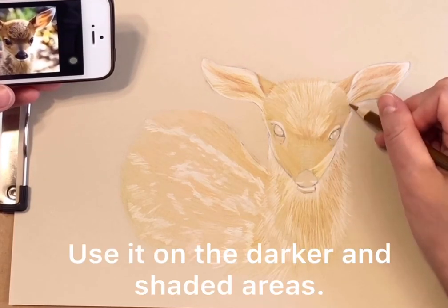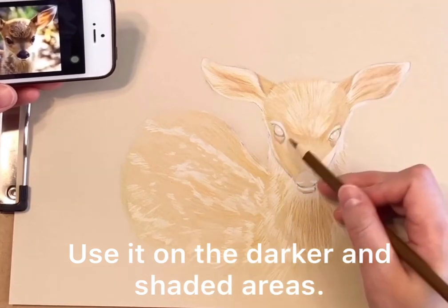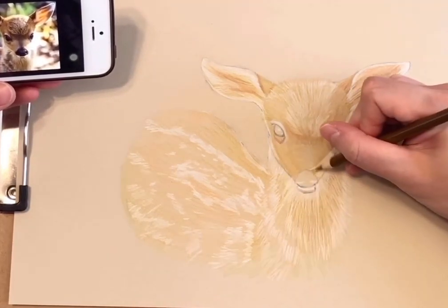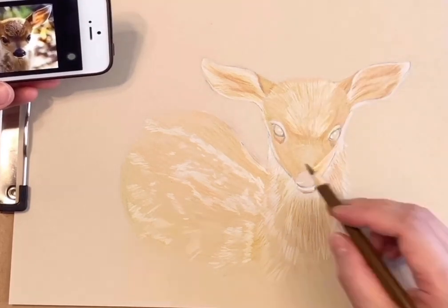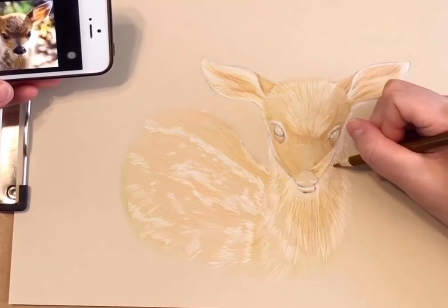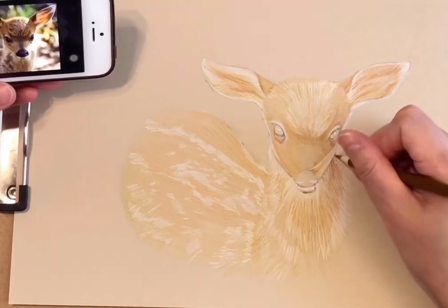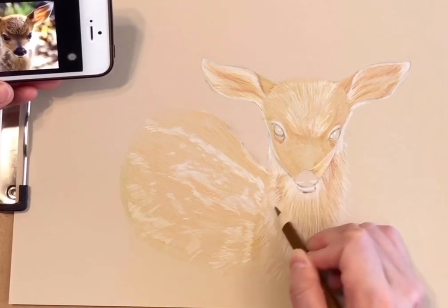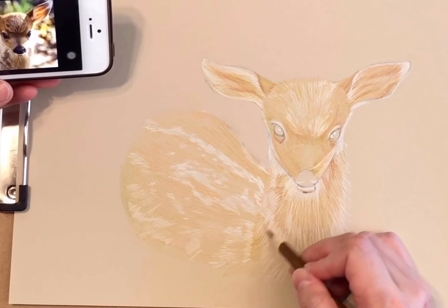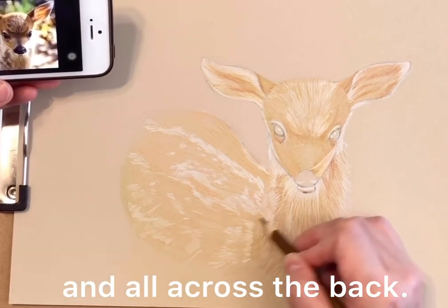We use it on the darker and shaded areas, and all across the back.